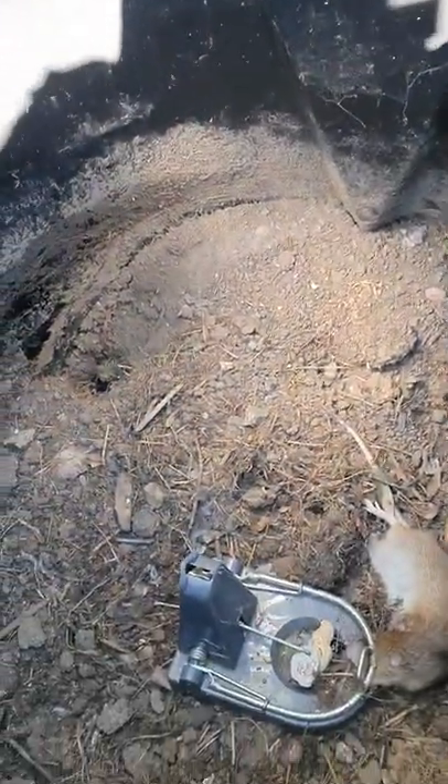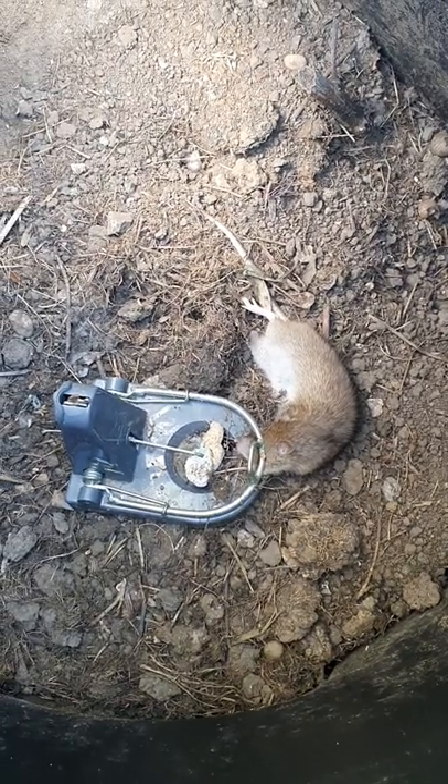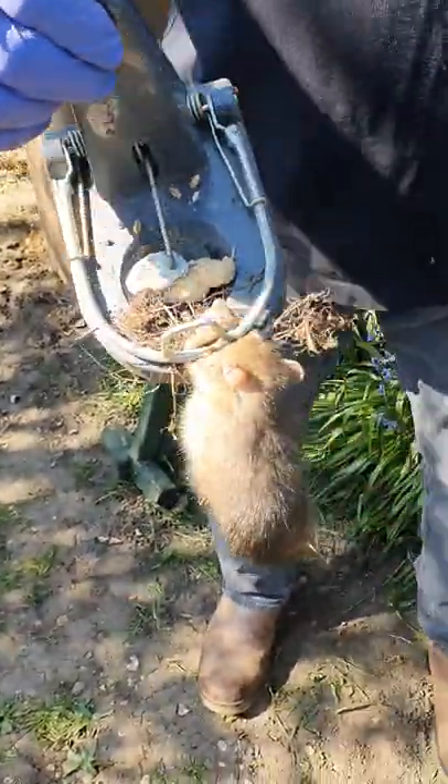We put it down and you can see him caught in a black cat trap in the bottom. I didn't need to put it in a cage or anything like that, and this is the result. What a catch.